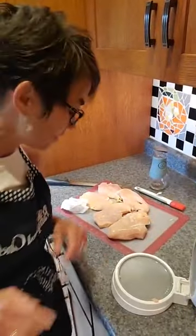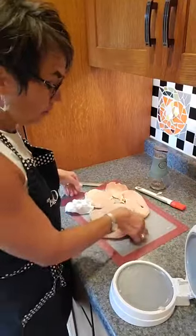Hey everybody, it's Kim, and I am here today to solve one of the biggest kitchen mysteries I've faced, and that is making juicy chicken breasts. I have some chicken already started here — I have one breast left that is still super thick.